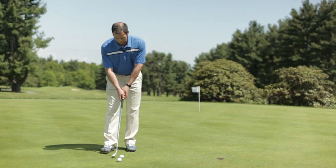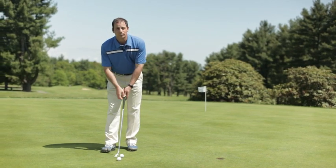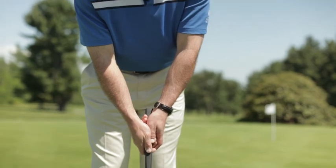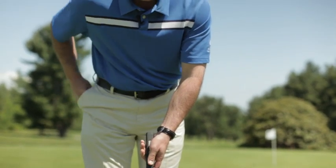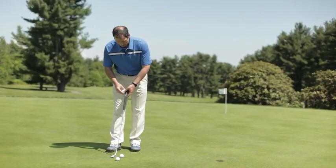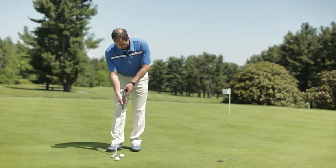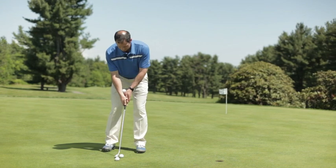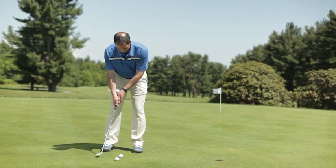In putting, it's really important that we create a triangle between our arms and our shoulders. One of the ways that we're going to ingrain a good putting stroke is to use a golf ball to help us during practice. We're going to place it next to our arm and the golf club, set up and make our stroke, keeping the ball there the whole time.